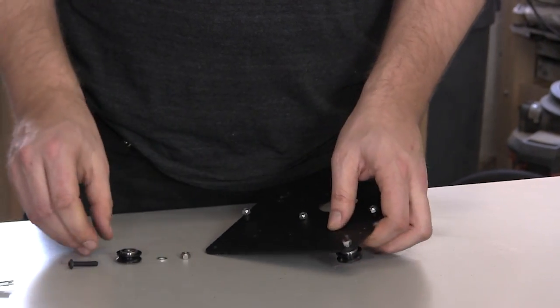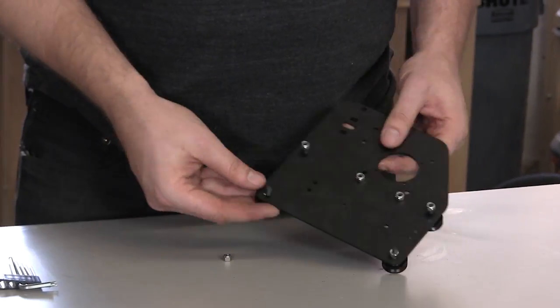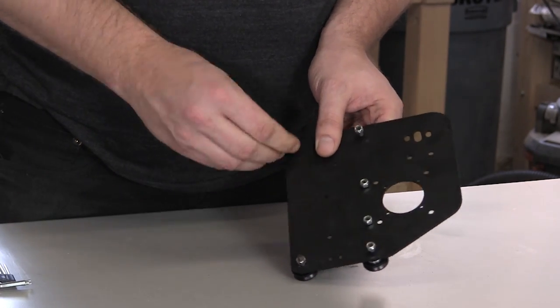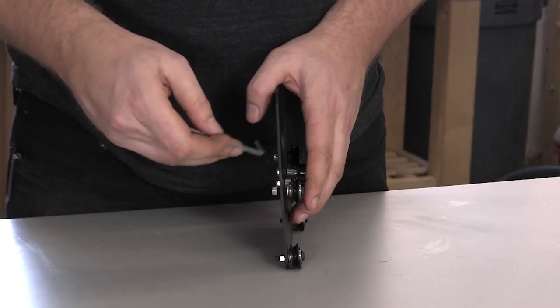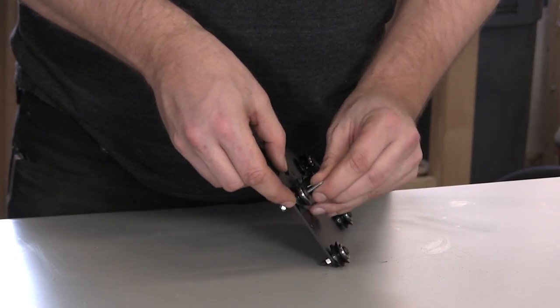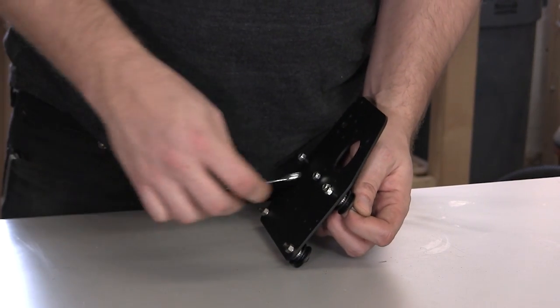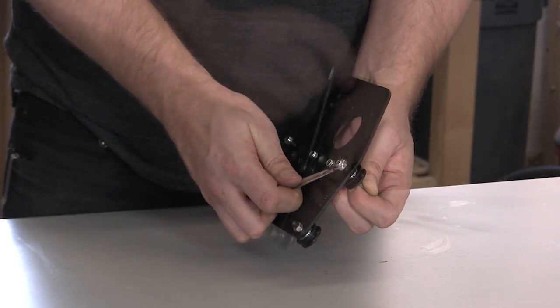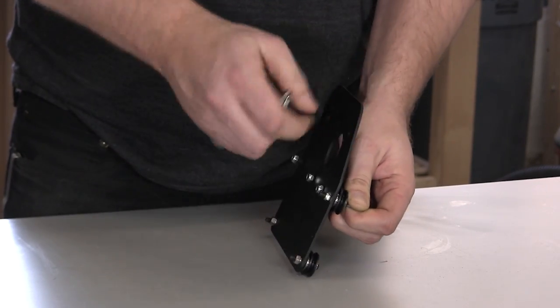Repeat this process for the second bottom V wheel with an eccentric nut. I'm going to tighten the top V wheels first. You want to get these a little past finger tight. There's no reason to wrench on it really hard, but you do want these to stay in place.